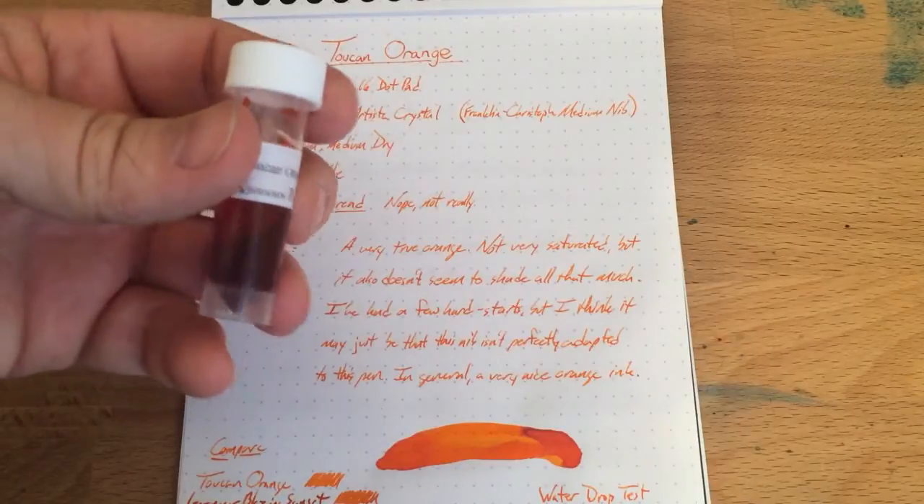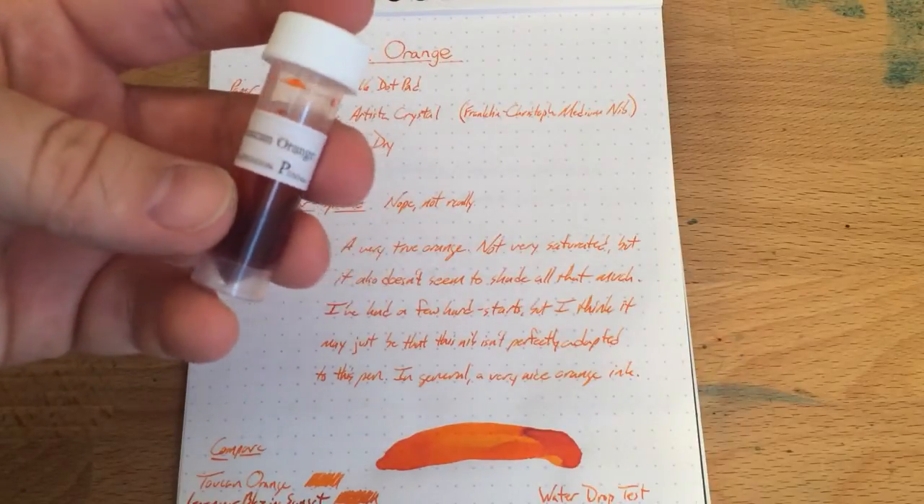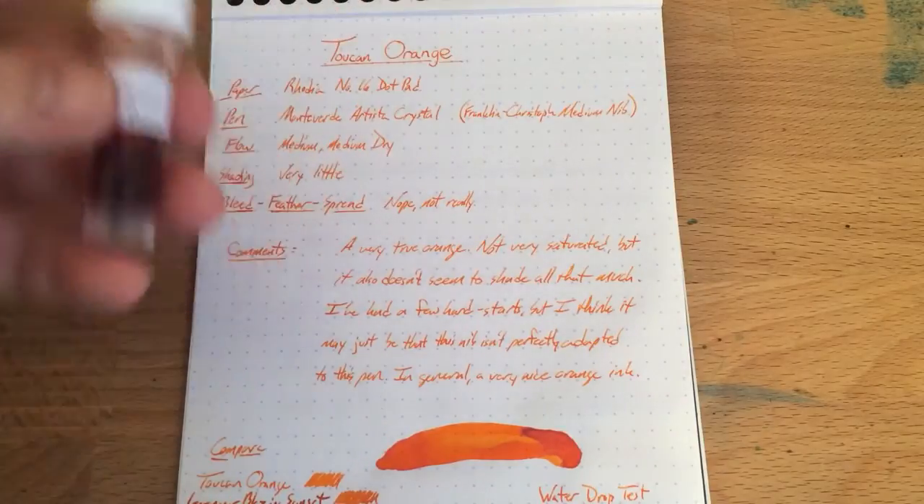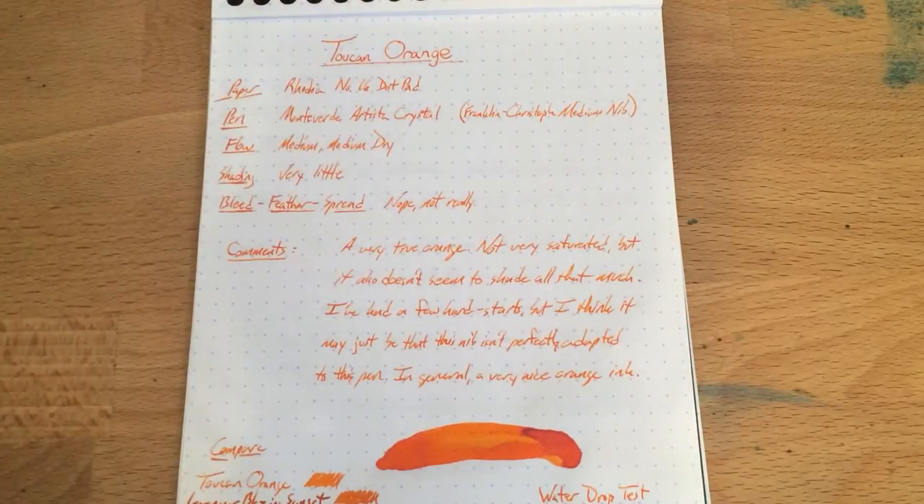You can only get these at Anderson Pens, so thanks very much to Anderson Pens for sending these out for me to review. And if you want to get some of this Toucan Orange, go see andersonpens.com — they will fix you up.